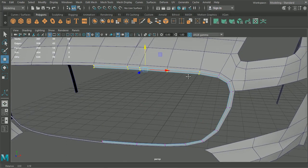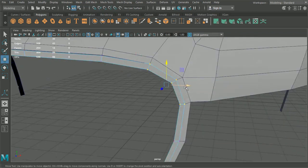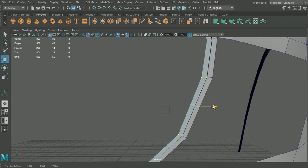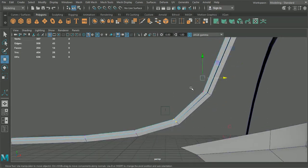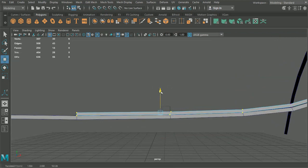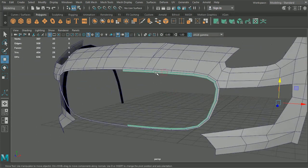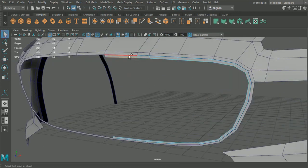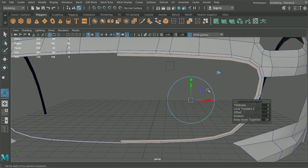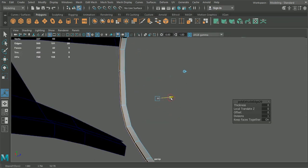That looks okay. Now I'm going to grab them and ever so slightly bring them down, just going to make a little bit of a gap in between - not too much - because this is going to be a separate portion to that. Then we're going to grab all the edges on both sides but not take the ones in the center here, and we're going to hit Ctrl E and just pull those in too.